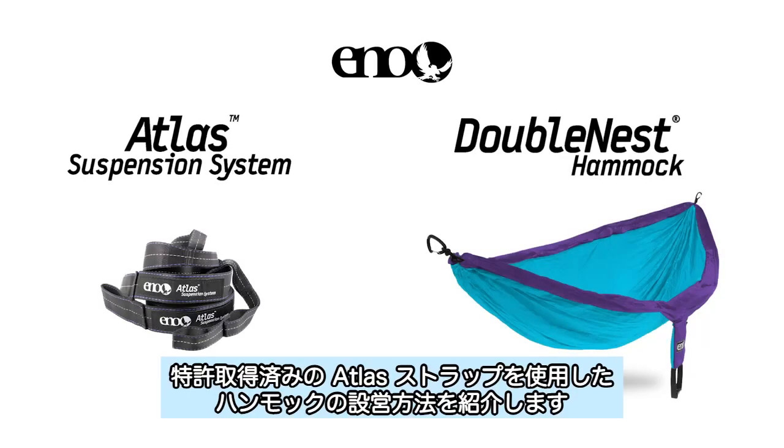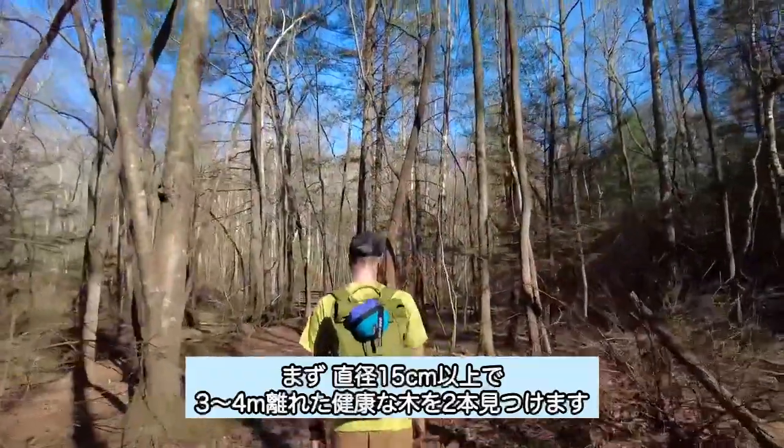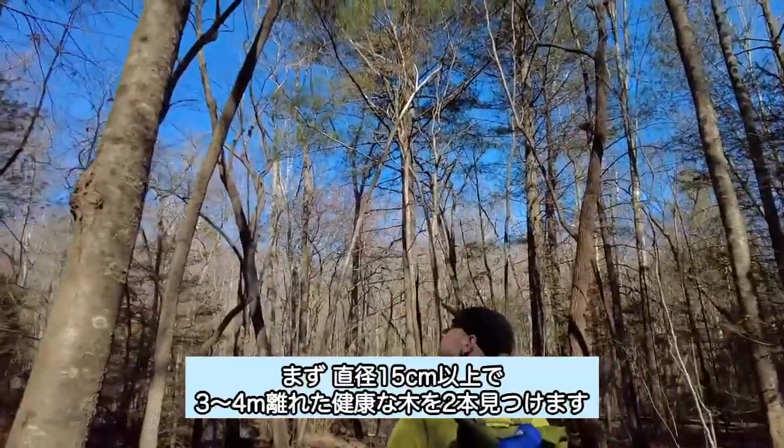This video will show you how to set up our classic hammocks with our patented Atlas straps. First, find two living healthy trees at least six inches in diameter and about 10 to 14 feet apart.